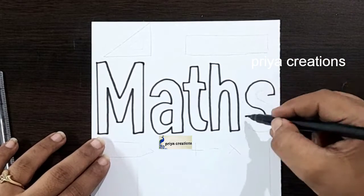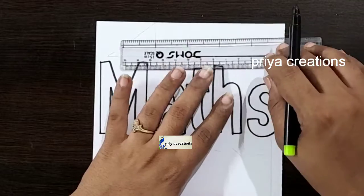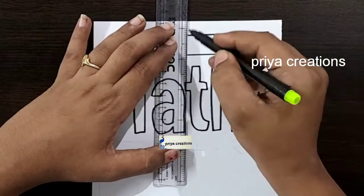Here I am drawing the S letter. Maths word was completed. Draw the line like this.